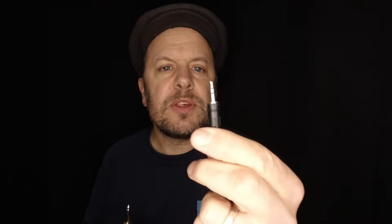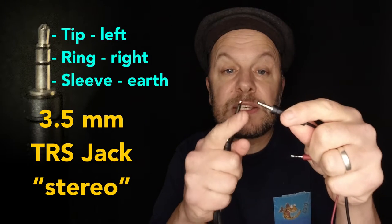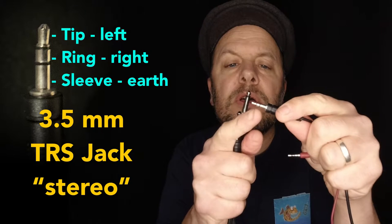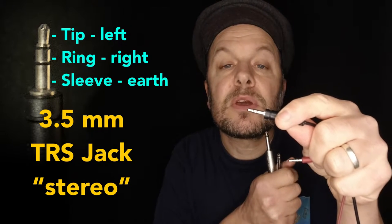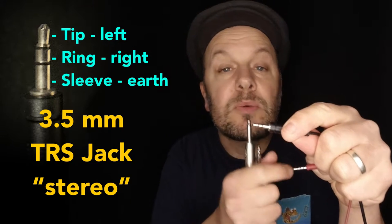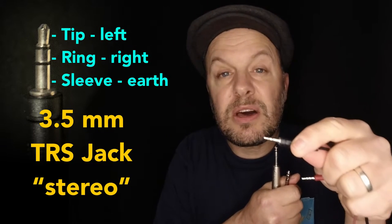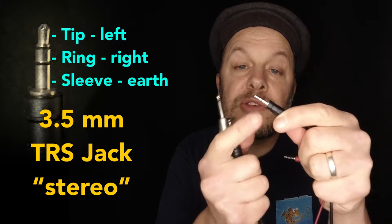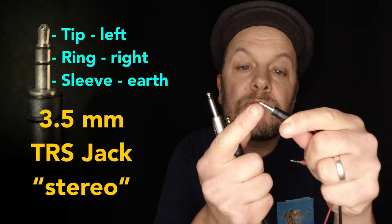Let's start with this one — the small connector with two bands. This is a headphone connector, just standard headphones. On the tip is your left channel, the next band in is the right channel, and then the rest of the jack plug, which is called the sleeve, is the earth. These are also known as TRS jacks — tip, ring, sleeve.